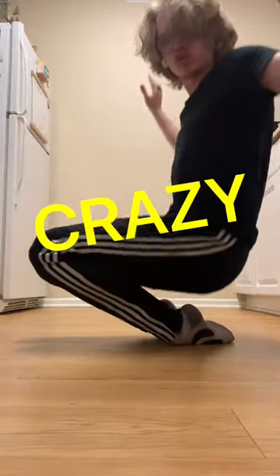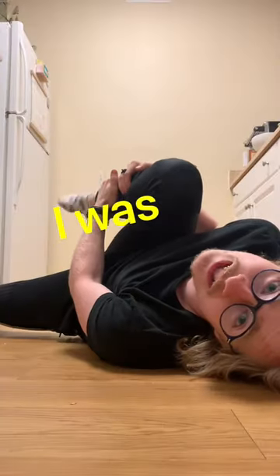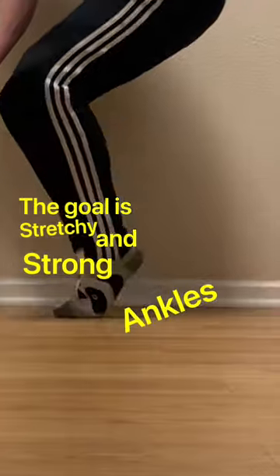Let's talk about how you can build crazy strong ankles. I can't remember the last time I hurt my ankle, even after I rolled it recently — I was uninjured. The goal is stretchy and strong ankles.